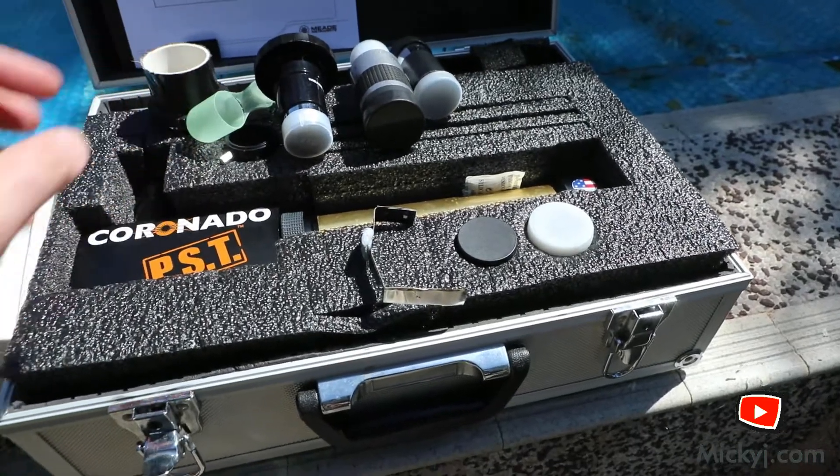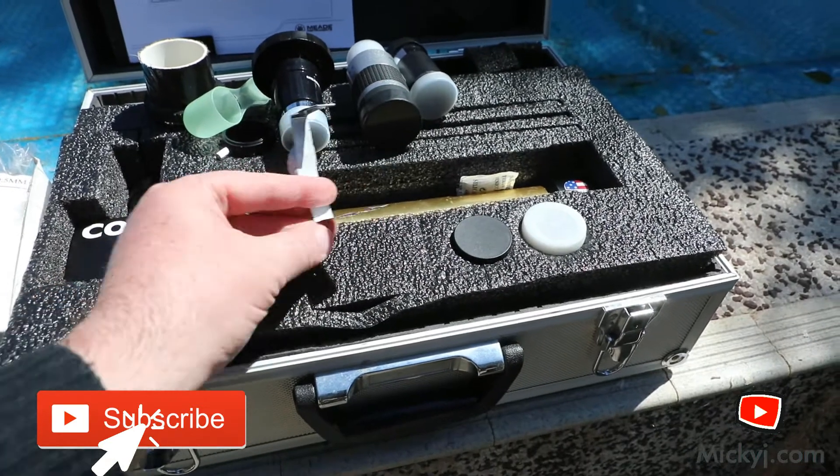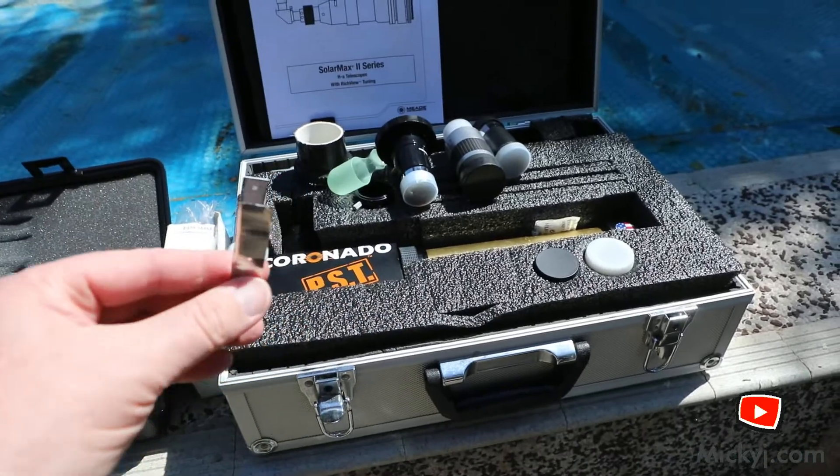The other thing I've got here that's a bit unusual is I've made my own sun finder just to help me find things. The sun finder on the Coronado is pretty good but this just helps me find it a little bit better.